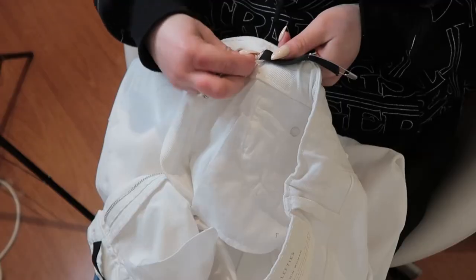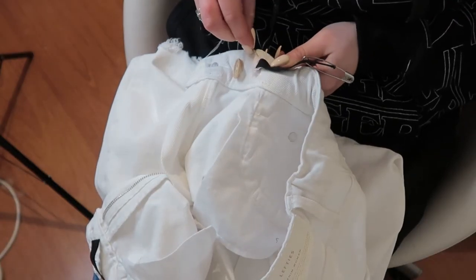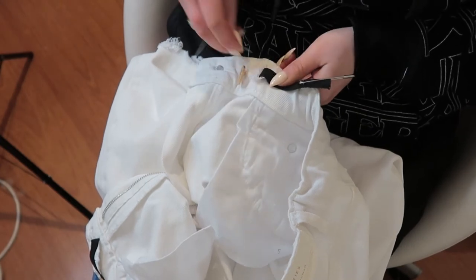The last step of this DIY project is just to clean up the edges — I'm going to sew around the holes we made for the elastics.